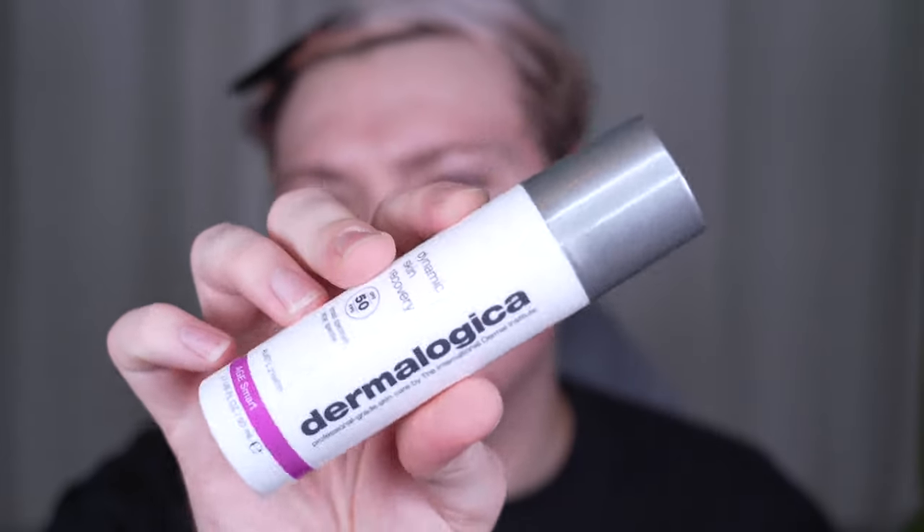I'm breaking out. I think it's because I've been using this Dermalogica Dynamic Skin Recovery SPF 50 for the past two days and I feel like it's breaking me out — I have like this situation on my forehead. I'm over it. I'm gonna use the Glossier Future Dew to prime a little.